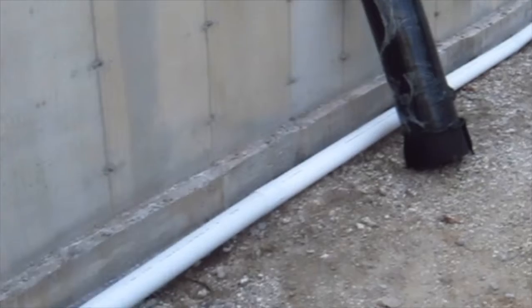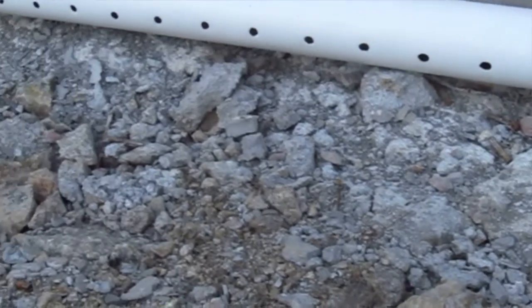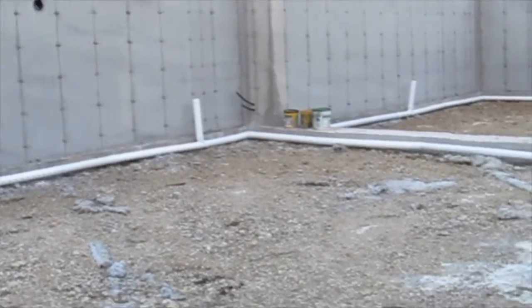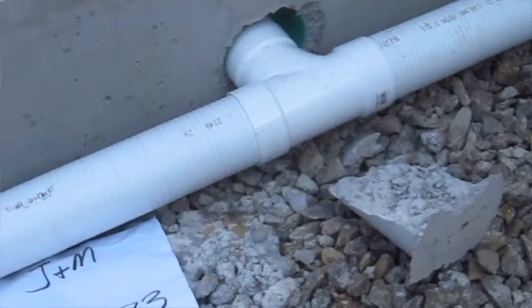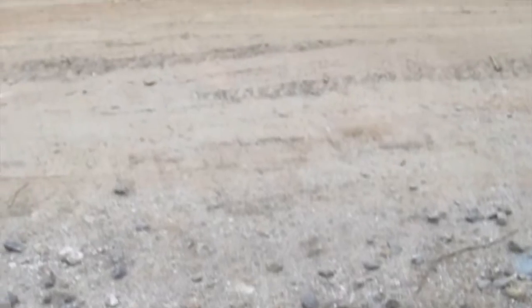Let's get started and I will share with you all you need to know about radon. This is four-inch pipe — it's perforated, so you can see those holes in it. It's perforated drain pipe that comes in about ten-foot lengths, and they put it around the perimeter of where the slab is going to go in this particular job. And then what it does is it exits right here. This is going to serve both as a drain tile and a radon mitigation system.